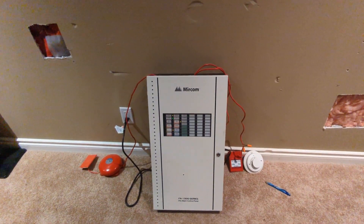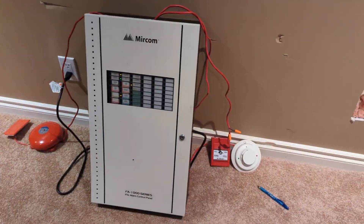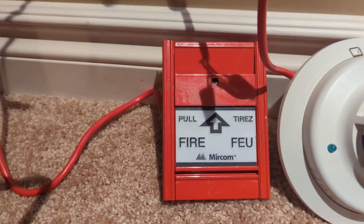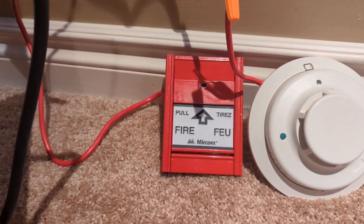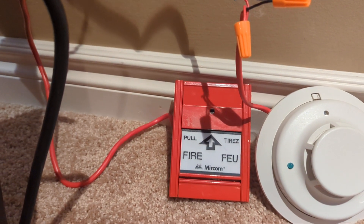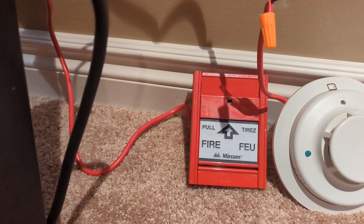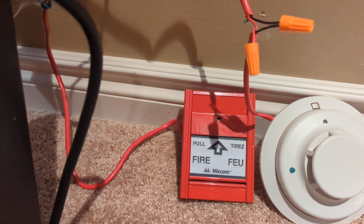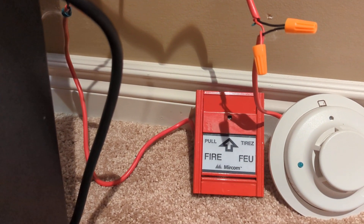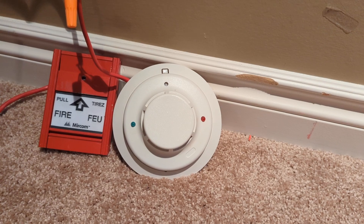I love this panel — it's got a ridiculous amount of features, you can even do zone NAC correlations, it's freaky. For the initiating devices I have a Mircom MS-401AD. This is addressable but I've converted it to conventional, because Mircom addressable panels are hard to come by, and I don't have the software for it.